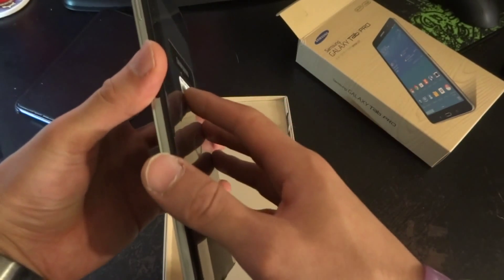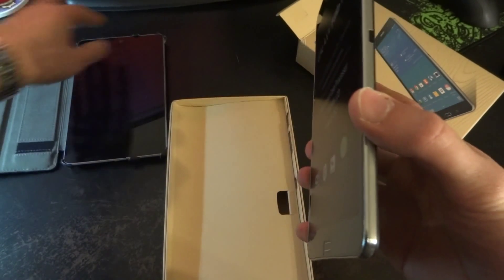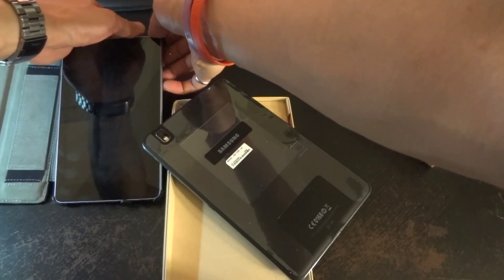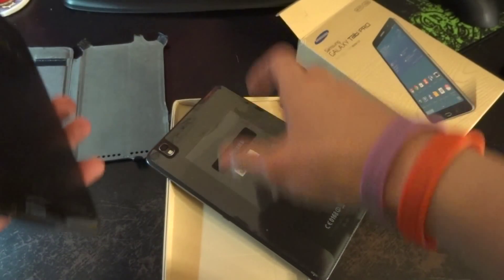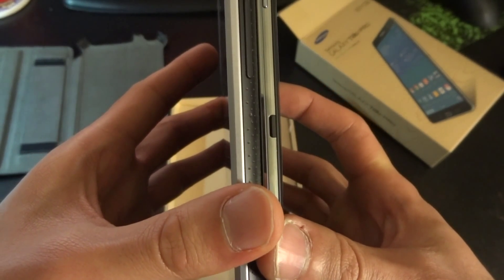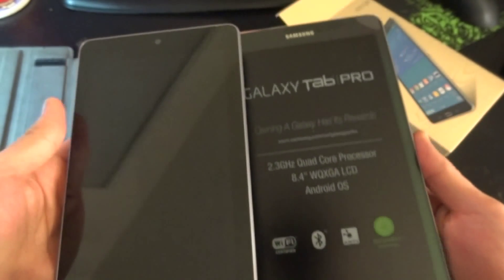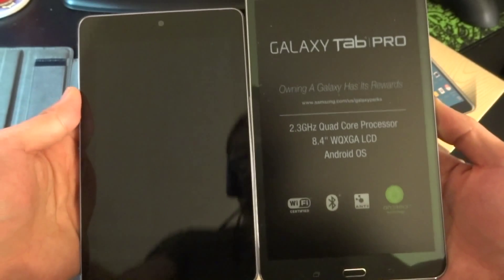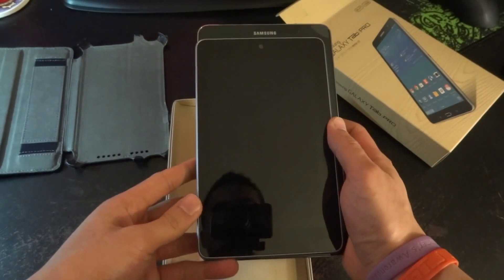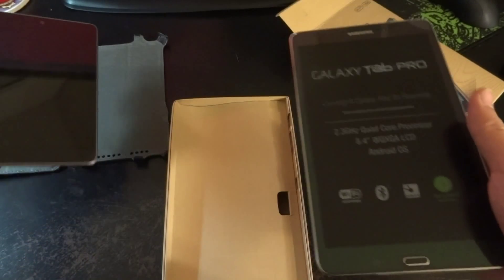It is pretty thin, as you can see. The Nexus 7 is definitely thicker. Side by side, the Galaxy Tab Pro is significantly bigger but it feels about the same weight.